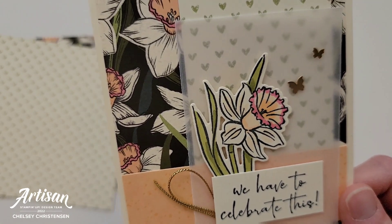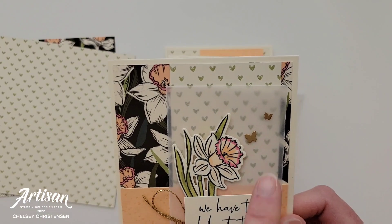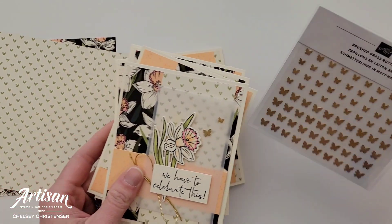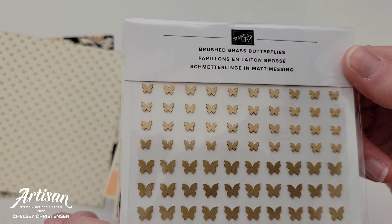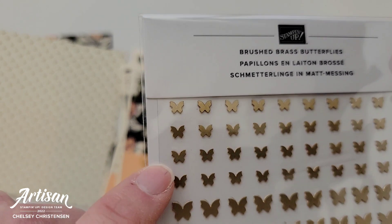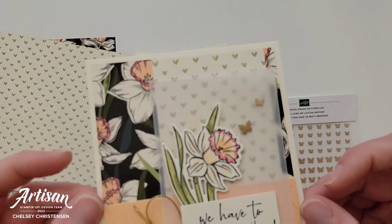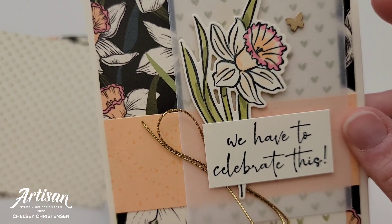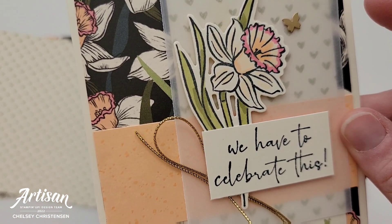The last thing I used on my cards are these really fun brushed brass butterflies. I just love these — they come in two sizes, a larger one and a little tiny one. I added two of them to my card and then complemented them with a little bit of gold trim.